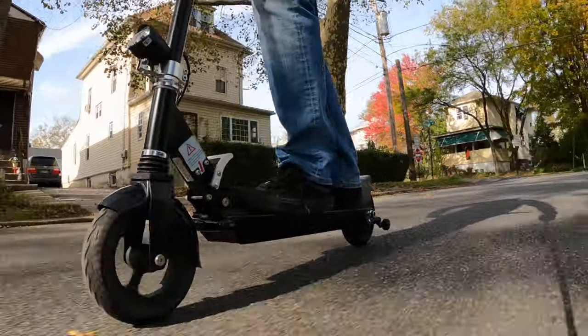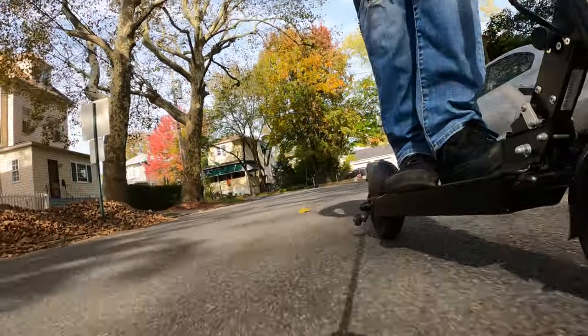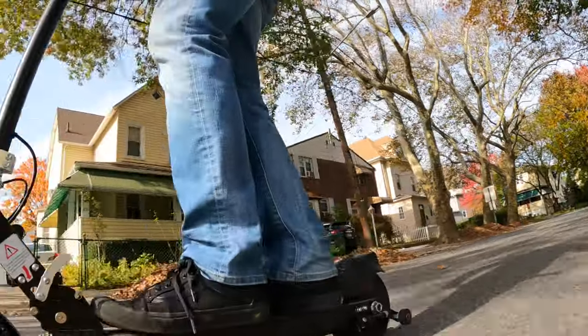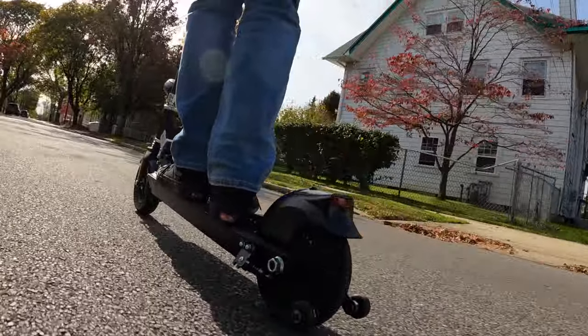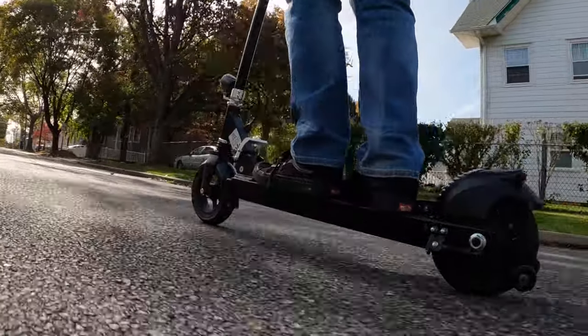First things first, I have to start with what I really don't like about it — the cons. The first thing is the ride. The ride is really, really hard. It's got tires that you can't really deflate.